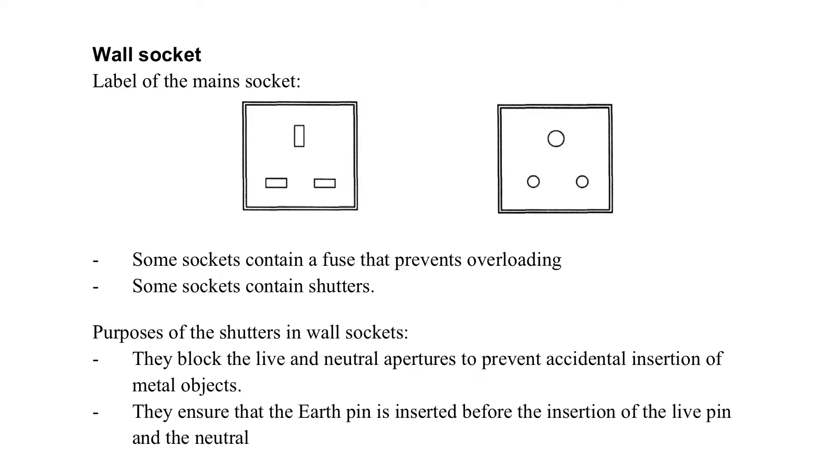Wall socket — sometimes we call it the main socket. How do we get the electricity at home? Usually we have a socket like this. The design of the socket is the same, including the pin location. The top is the earth, the right-hand side is the live, and the left-hand side is the neutral, so that we can interchange the use of the wall socket.